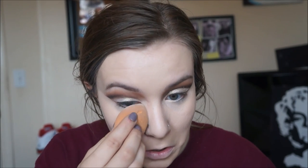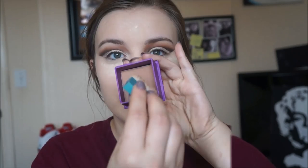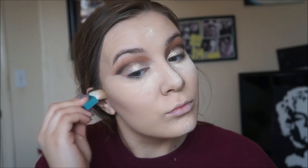Then taking the Air Spun powder in Naturally Neutral, I take the Beauty Blender, dip it into the powder, and apply it under my eyes. I really pack it on to bake my eyes — this way it doesn't crease throughout the day and it gives a more highlighted effect. Then taking the Hoola bronzer by Benefit, I just take the brush that comes with it and start carving out my cheeks — pretty much contouring. I like this brush because it gives a precise effect and I haven't found a soft enough brush that can do the job this little brush does.